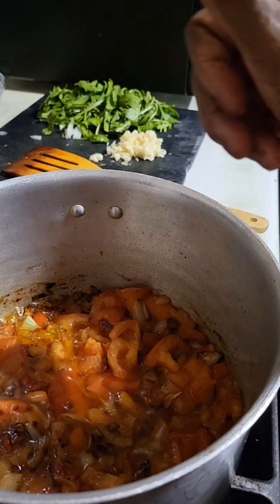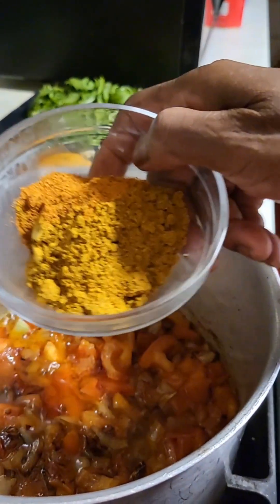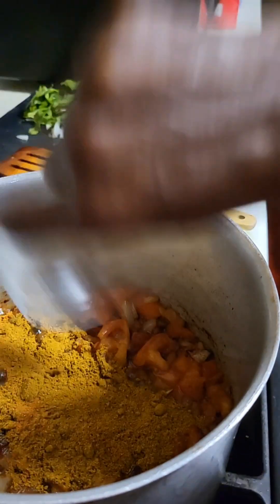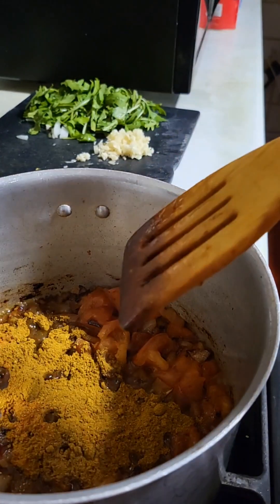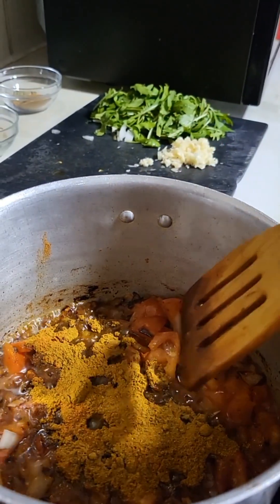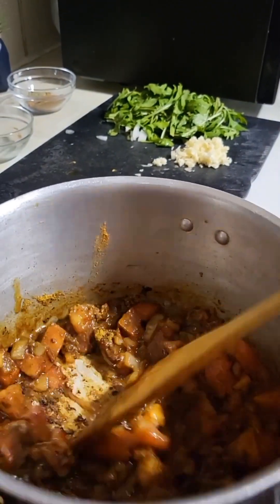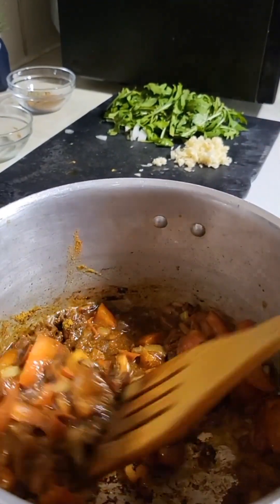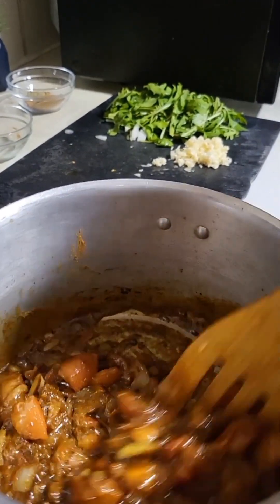Welcome back. I'm now adding the curry. I put in about a teaspoon of chili — the reason being the curry is a hot one, so I don't want it to be too hot. I'm going to leave it to cook for a short time.